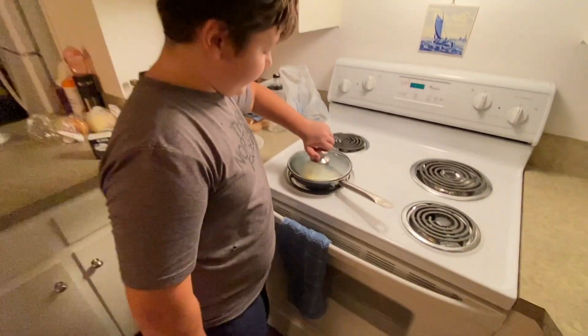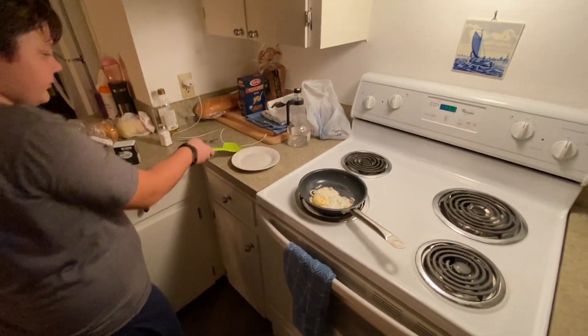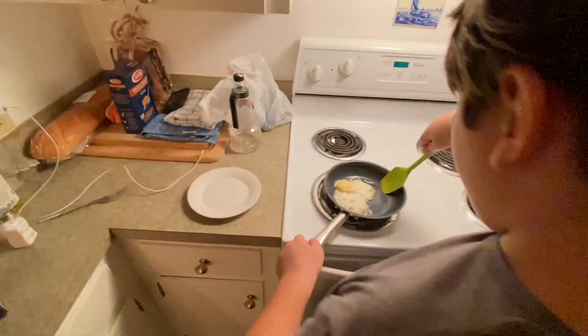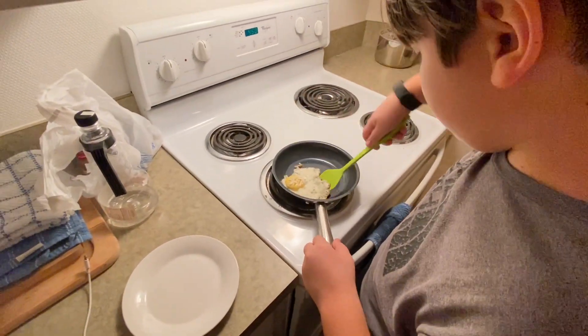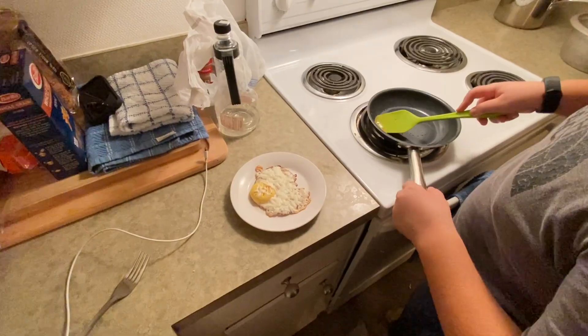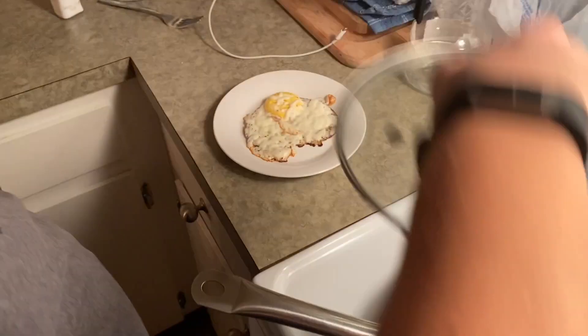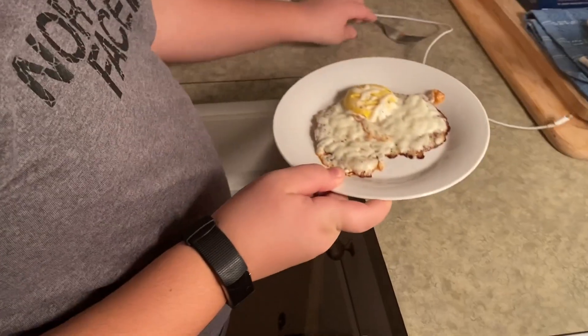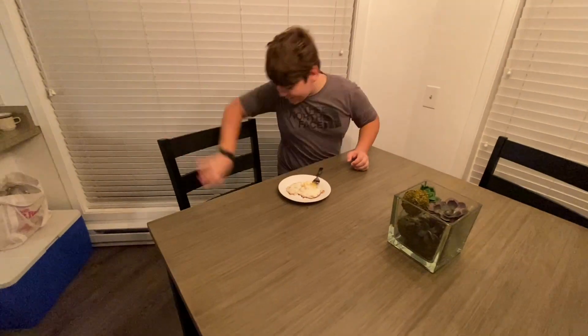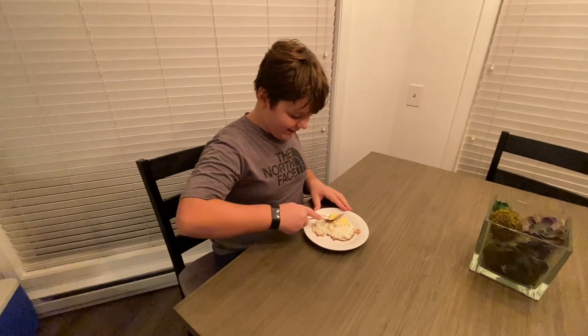When the egg is done, hold the pan, and if you want you can fold it to get the cheese on it. There you go — plate it up and you can take some too.